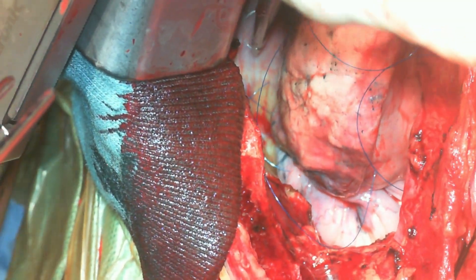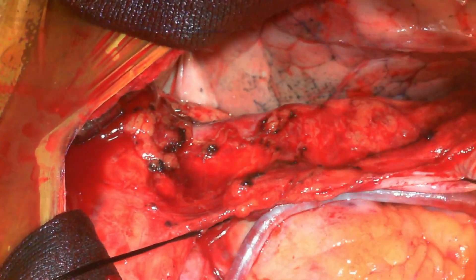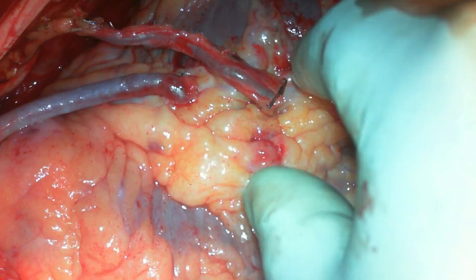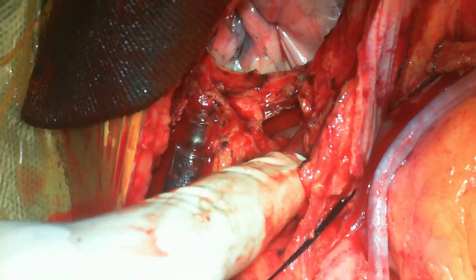By doing so, you will see that the LIMA will be lying loose on the medial surface of the left upper lobe, across the pericardial cavity and onto its way to the LAD, with enough length.